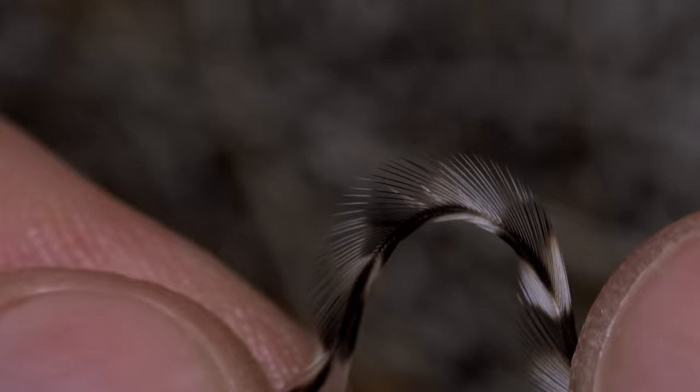Rooster saddle hackle is somewhat different than cape hackle. The stems and fibers are similar and great for dry flies, but saddles lack the range of sizes that capes have.